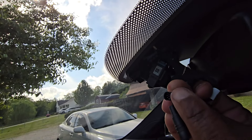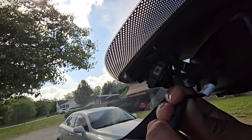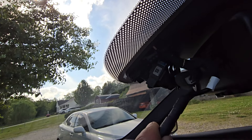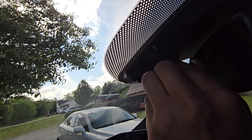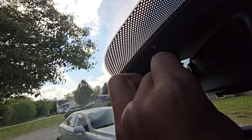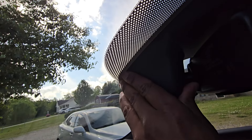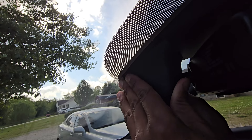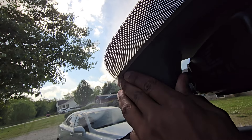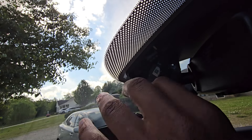Now that's in place, take the harness — you can see there's a little indentation here. Line that up to the piece on the unit and clip it in place. What I found is just keeping this off to the side and letting the wires stay on the left side should make everything clip in nice and easy. Once that's in place, from the front side, you'll just snap it up and snap it into place and let everything clip in.